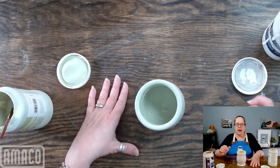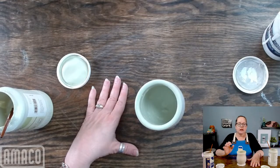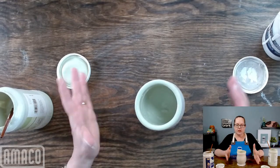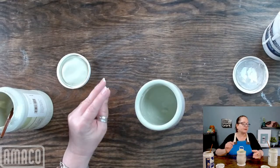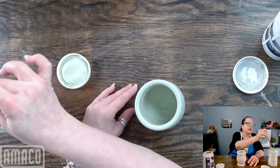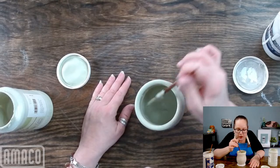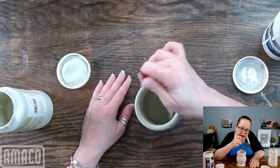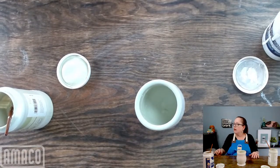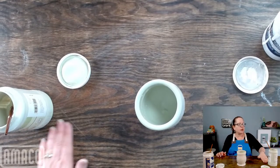I'll just put a hatch mark — that's an easy way to keep track of what you're doing without having to have lots of different things going on. Just a little piece of paper and writing directly on it. Sometimes if I'm wanting to keep track of a lot of different things, I will actually take a photo of the glazed piece and it has the information right next to it. I know a lot of people do that with Post-its — it's a great way to keep track of what you're using.